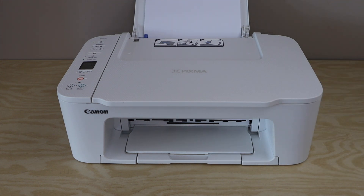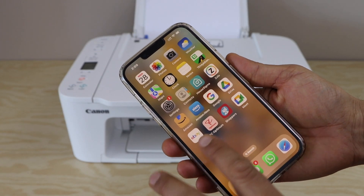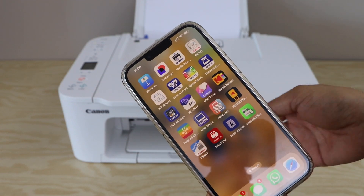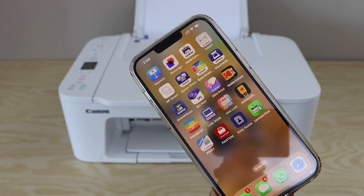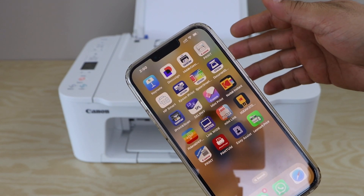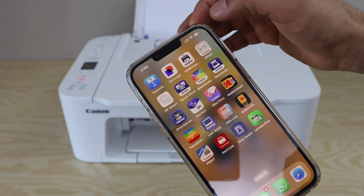First step is to switch on the printer. Go to your smartphone and download the Canon Print app. You can download it from the app store and you can use it for both iPhone or Android phone. Make sure your smartphone is already connected to your home Wi-Fi network, and then open this app.